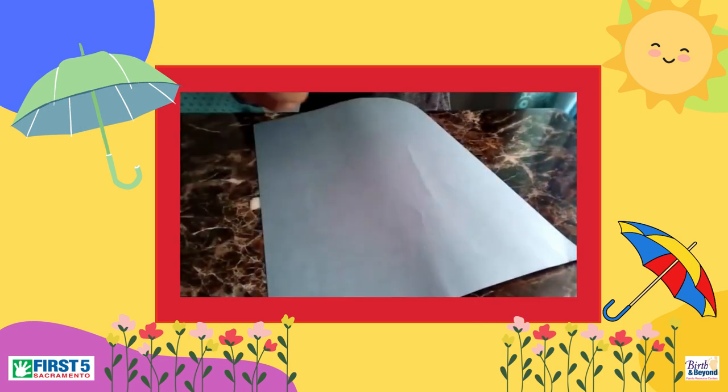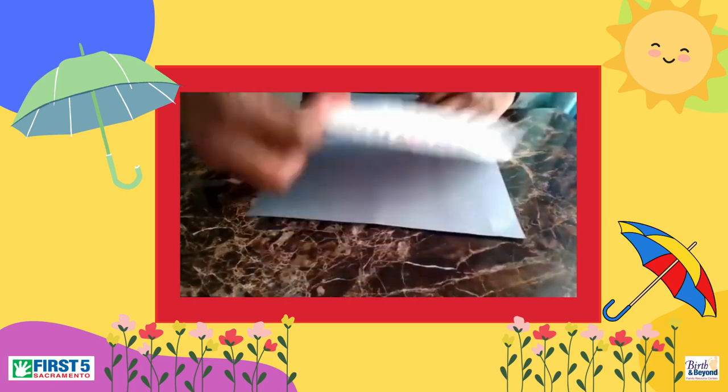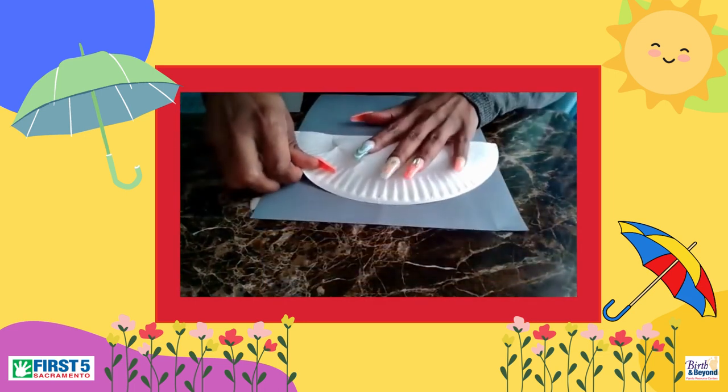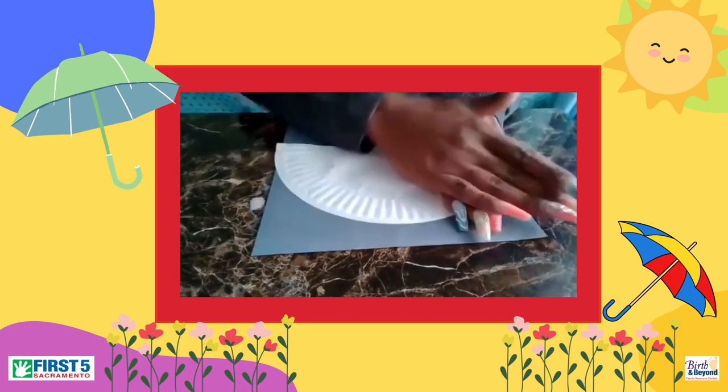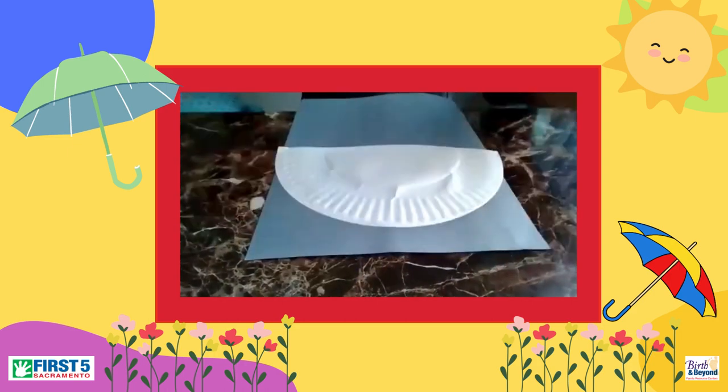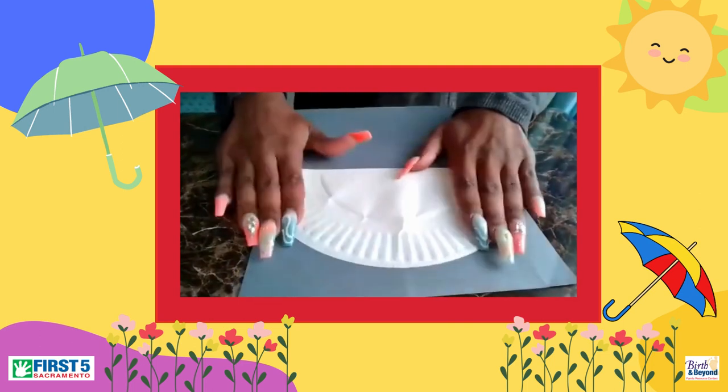We're going to put some glue here. I think that should be enough — maybe I'll put a little too much, but I like for it to stick. Okay, so we have that here.